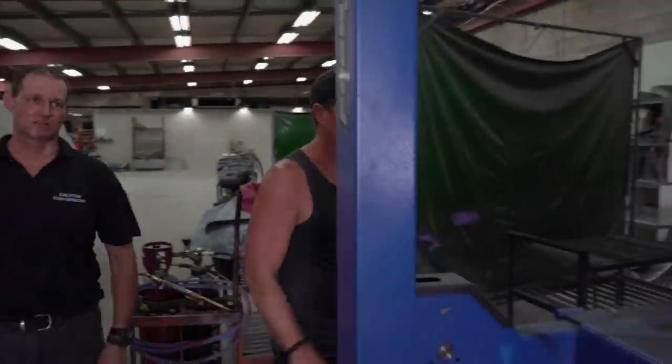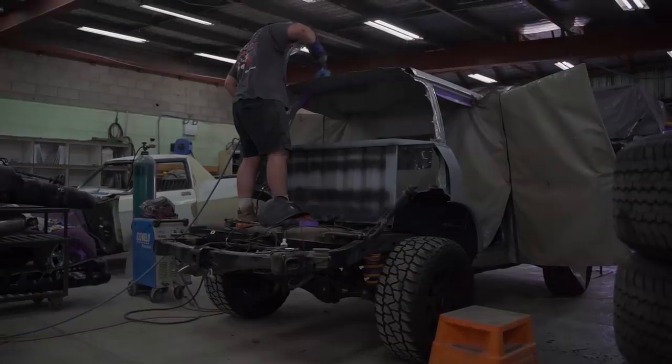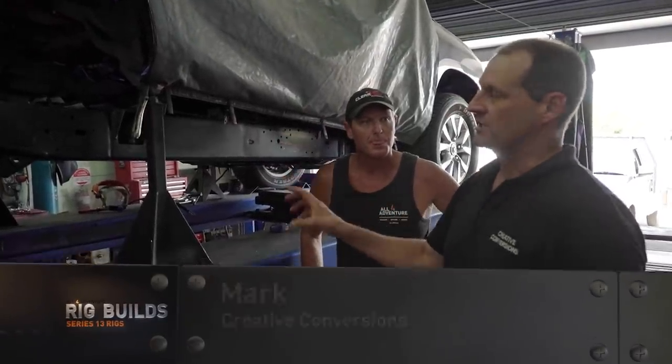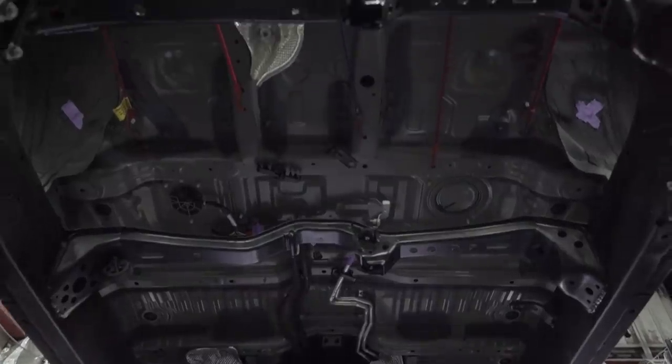What we've actually done is taken the brand new Land Cruiser and made it in two pieces. It's not as simple as you just cut it and roll it back. We've actually cut it, pulled it back, cleaned the chassis up, overlapped all the joins, and then put plates over the top to really give it some strength.